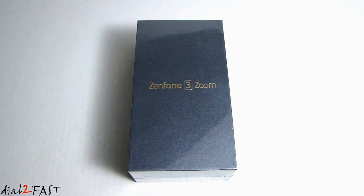Hi, this is Dial2Fast here. In this video I will be unboxing this brand new phone from ASUS. This is the ASUS Zenfone 3 Zoom phone and it came out earlier this year in 2017 and it's packed with tons of great features. So let me get straight to unboxing this and I'll show you what this phone looks like.